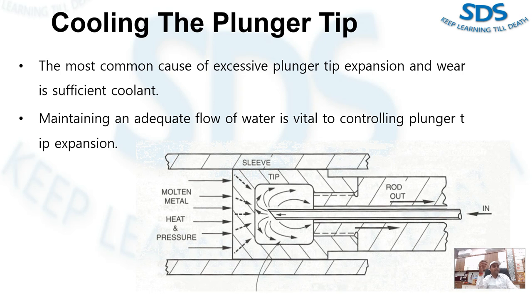In a large machine, if the plunger tip is not adequately cooled, the gap between the plunger and the shot sleeve can easily disappear. Die casters usually reduce the temperature of their plunger tip with water. The most common cause of excessive plunger and plunger tip expansion and wear is insufficient cooling — even experienced die casters sometimes neglect this.